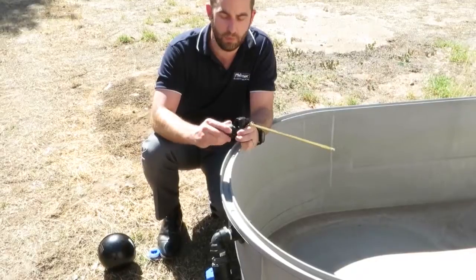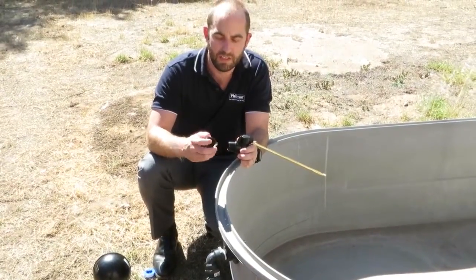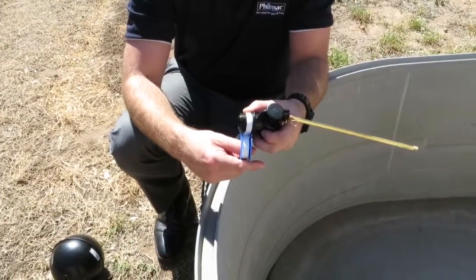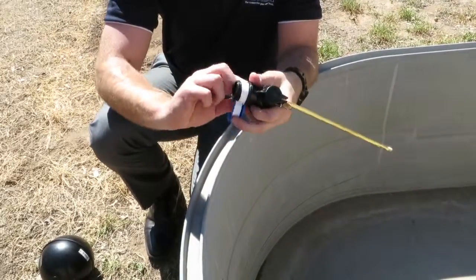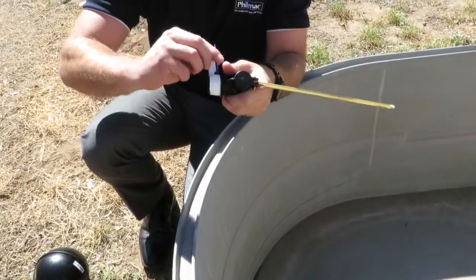However, if you want — as we will in this case — to use a one-inch connection, you take off the adapter. There's no need for that. Apply thread tape to the one-inch connection. We're going to do five to eight layers of thread tape all the way around the thread.